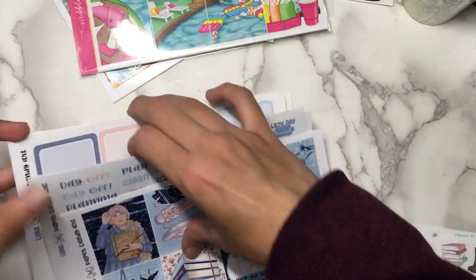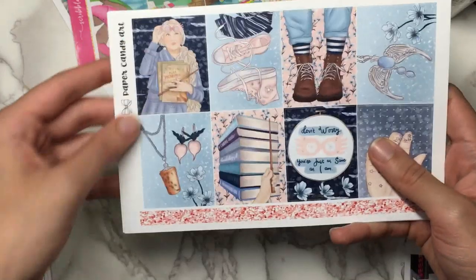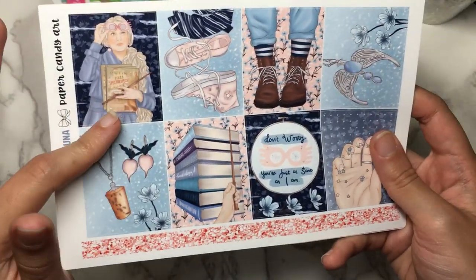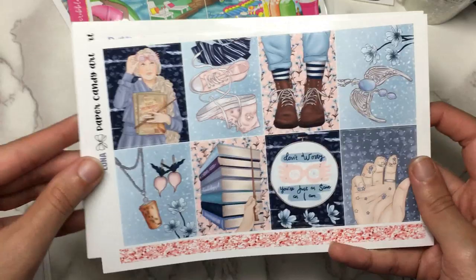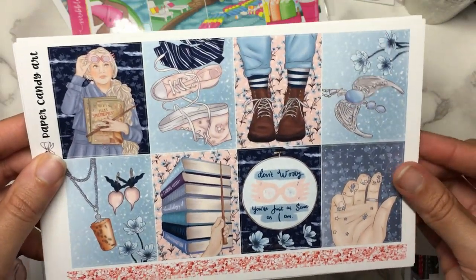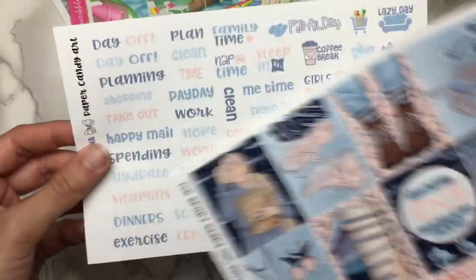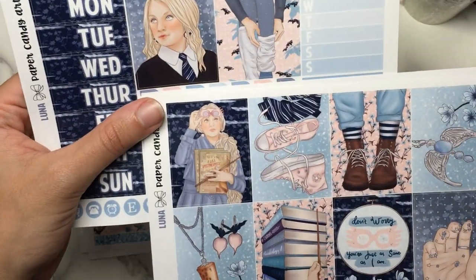We're going to start off with this Luna Lovegood kit. I actually have a printable version of a Luna Lovegood kit from La La Land — I guess everybody's doing it. I think Keytown has this art too, but I had to choose between Keytown and Paper Candy Art because they have the same color scheme, and I went with hers because I like her formatting a lot better and her extras. It is very pretty — I love Luna so much. She's like one of my favorite Harry Potter characters and I love this color scheme, this pink and blue, and I even get Ravenclaw's diadem.